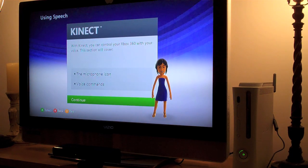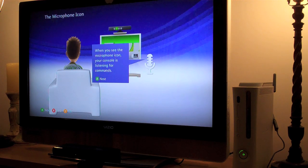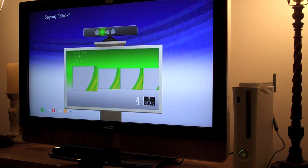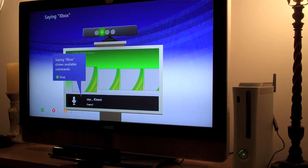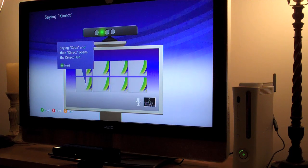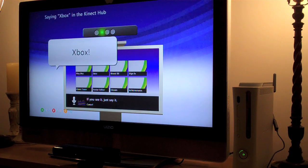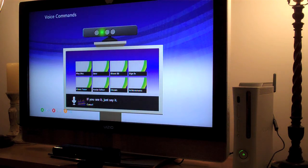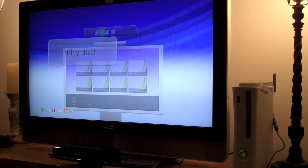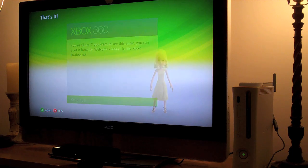With Kinect, you can control your Xbox wirelessly with voice. When you see the microphone icon, your console is listening for commands. Saying 'Xbox' shows available commands. You can use voice commands with Kinect to go to different game option menus. To have your Xbox follow a command, you have to say 'Xbox' first and then the command you want.